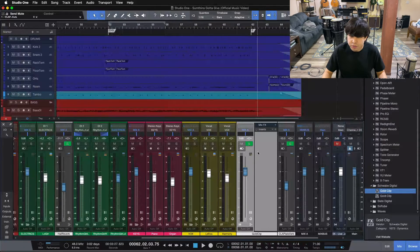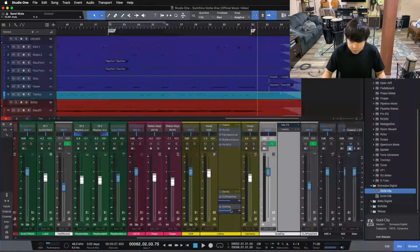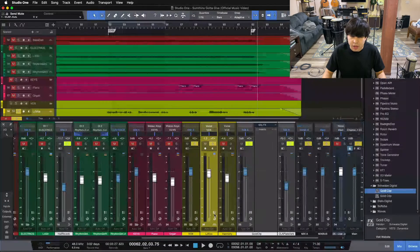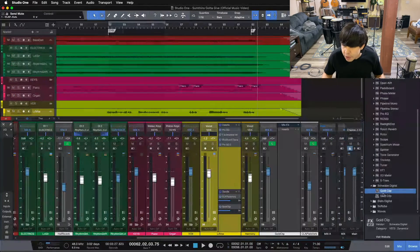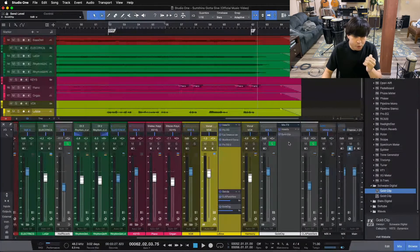I'm going to create a new bus channel here and we'll call it Gold Clip. We'll make it white because we'll use it as a parallel effect, and we'll send it out to the mix bus. I'm going to solo safe it — in Studio One, that's Shift-click, which means anything sending to this bus will also solo this bus. So if I solo the vocal, you can see it solos the effect that the vocal is sending to as well. We're going to send full signal and put Gold Clip on the bus.